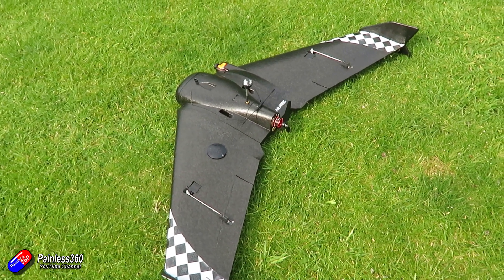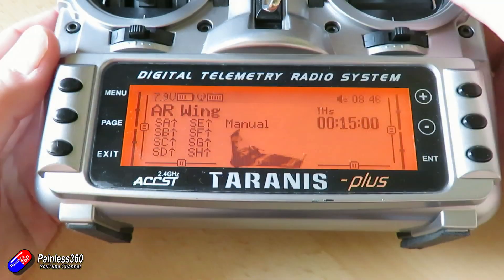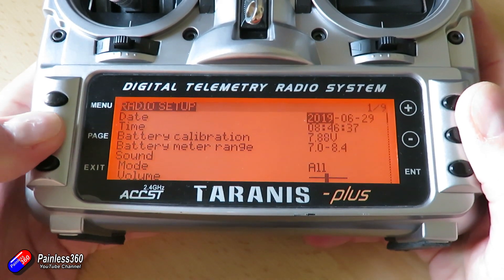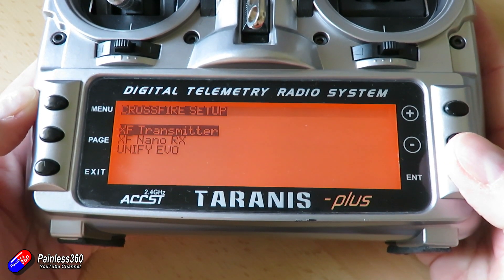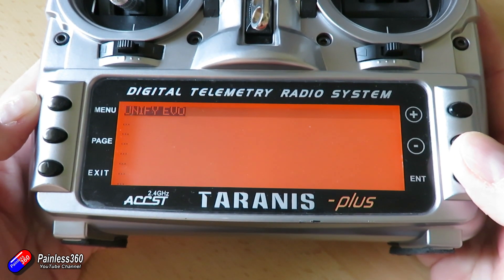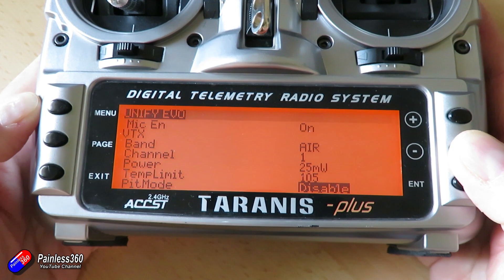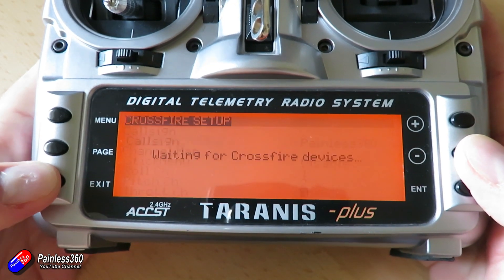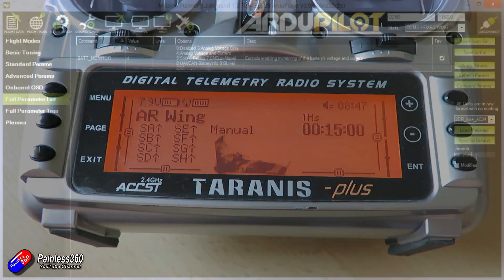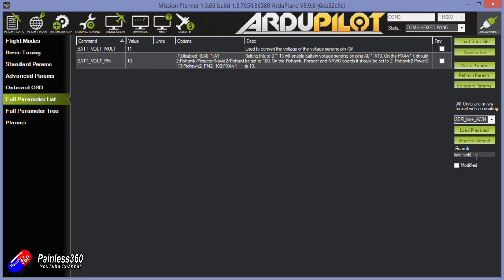Before we dive into troubleshooting, a quick update. First, the connection between the TBS Unify Evo video transmitter and the Crossfire Receiver via CRSF gives access through the Lua script on the radio to view and change all settings for the Unify Evo. The reason for this is that CRSF, smart audio, and related features aren't currently supported in Ardupilot. The other thing fixed in the last video was the voltage and current measuring settings on the Matec F405, and you can see in the bottom left corner that's now working perfectly.